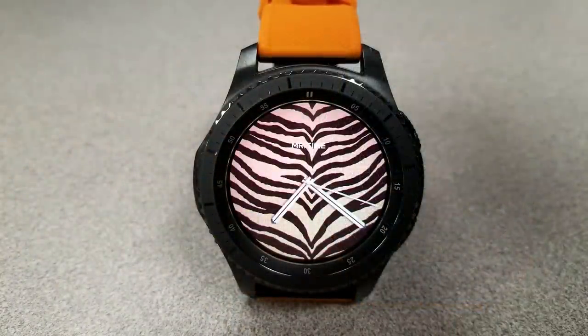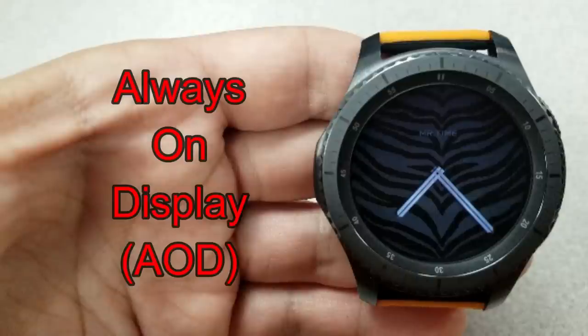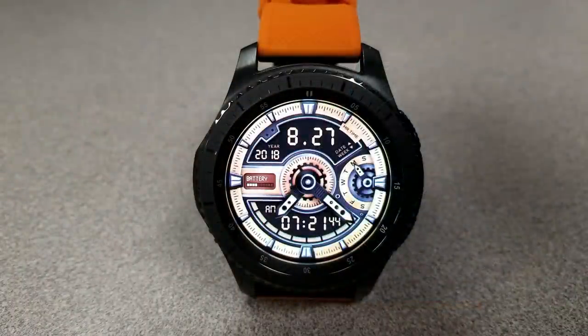Here is one of those artsy faces I was talking about, as it only displays the analog time — well, that and of course those tiger stripes. Next is an animated hybrid watch face that features a moving gear in the center, along with a battery status bar on the left hand side. A day indicator is on the right and the full date is located just below.